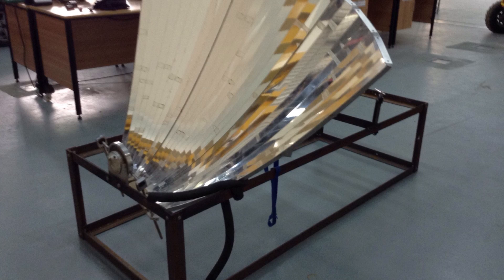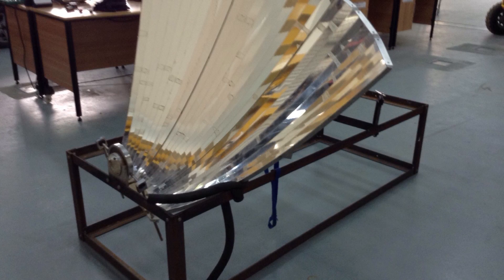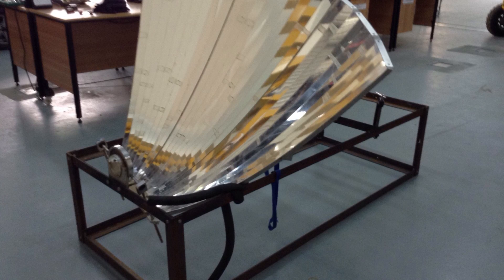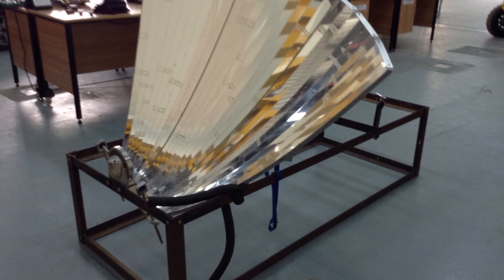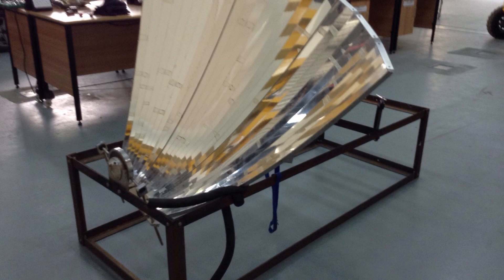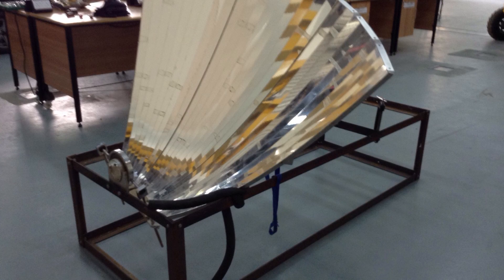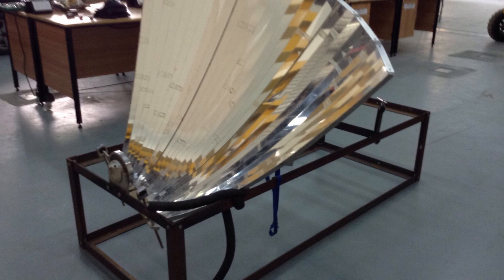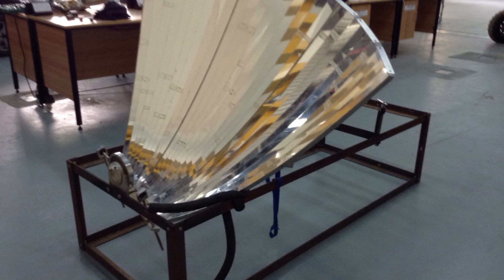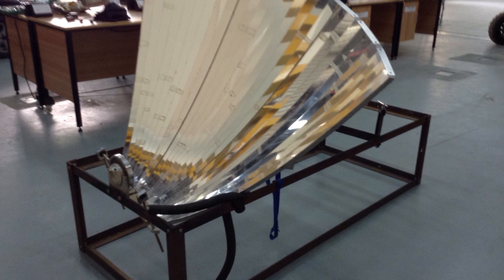I'll tell you more about the project from the beginning till this stage, which is in front of you in the picture. Then I'll tell you the problems I faced during the project and the problems you can face, and how you can make the project better to get better marks. The design of the collector was given by the United Kingdom Astronomy Technology Center. The main purpose of this type of collector was to have a stationary focal point so it can accommodate many types of receivers, and the collector rig is portable.